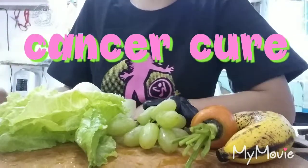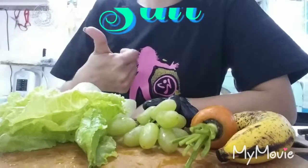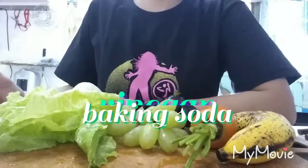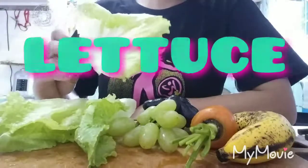Just recently soaked in water for just 10 minutes with salt, vinegar, and baking soda to eliminate the pesticide spray. So we need lettuce,